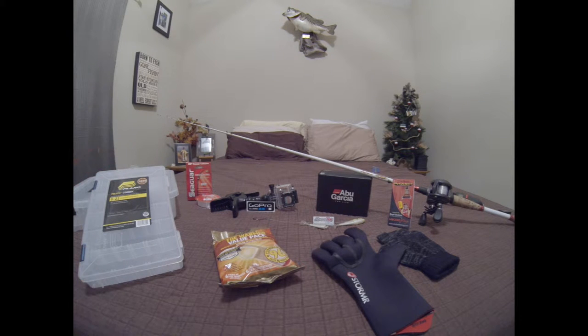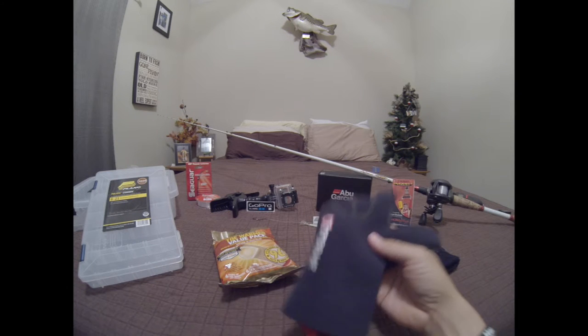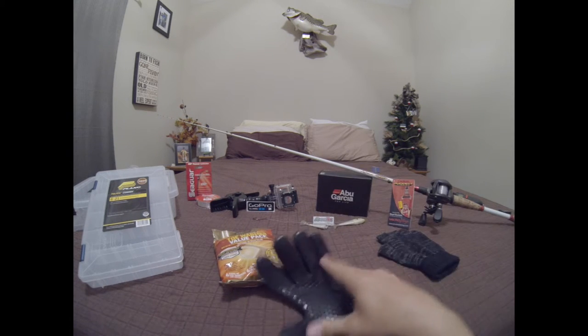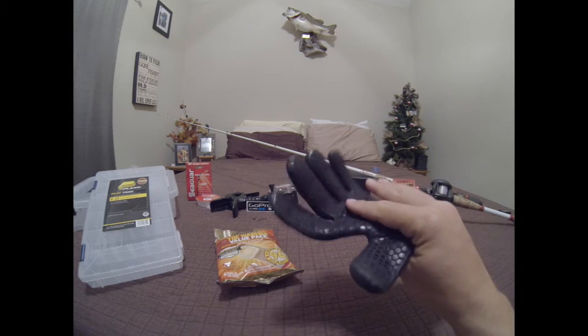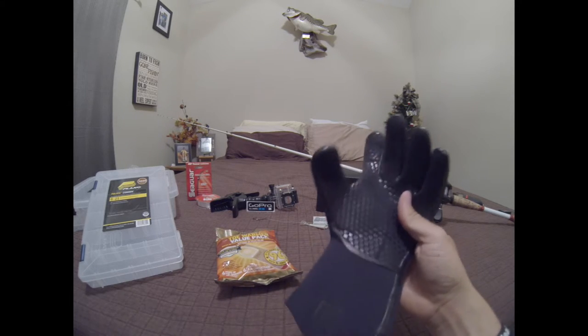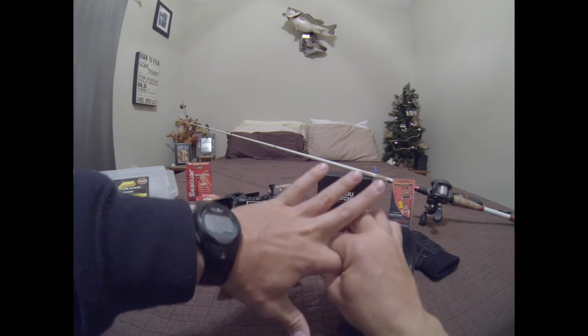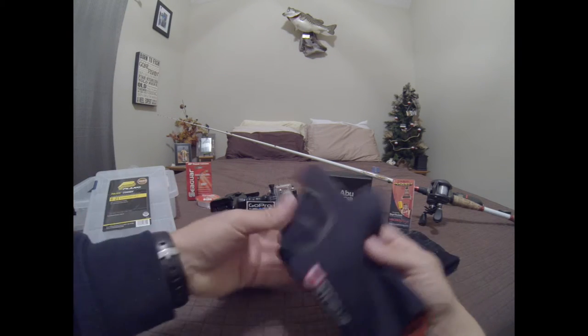Another thing is the hands. I throw right-handed but I reel with my left hand, so I try to have a glove on that hand. I actually got this glove by Storm — it's a waterproof and wind-resistant glove. It's very light, it's not too bulky, and when I put it on my hand it fits nice and snug.